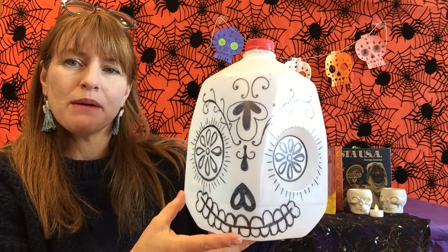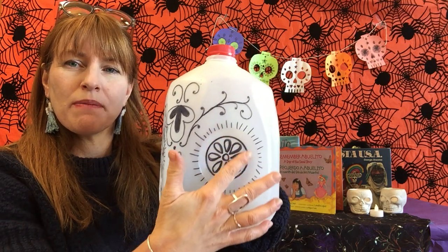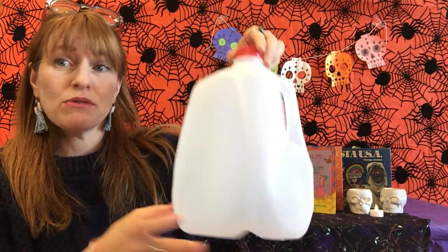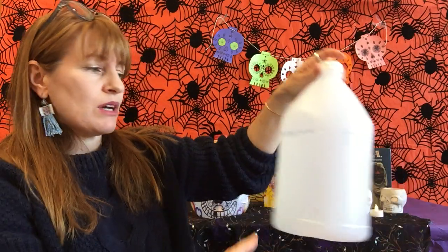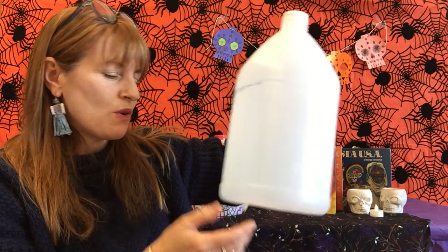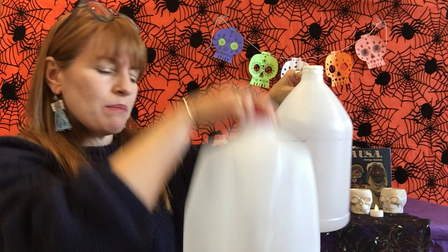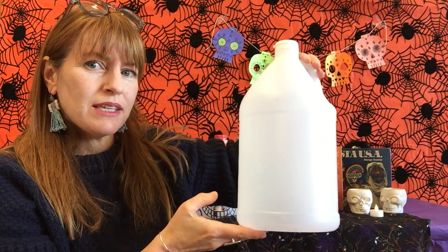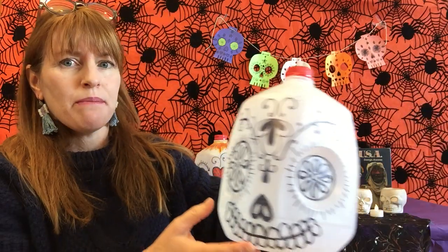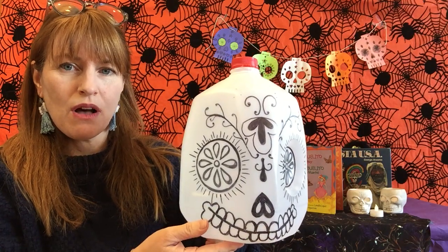This is out of an empty milk jug. The milk jug I used had a circle on one side — some milk jugs don't have one of those, but either kind you have is fine. If you don't have a milk jug but have something else similar, even though this isn't quite a skull shape the way a milk jug is, you can still use something like this. This was from vinegar. Whatever kind of jug you are using, make sure to take the labels off first.